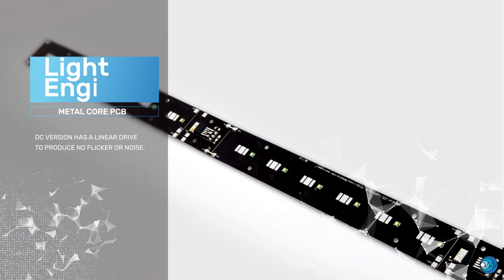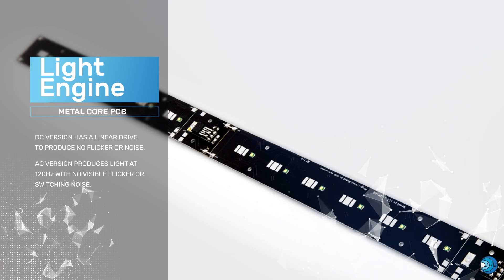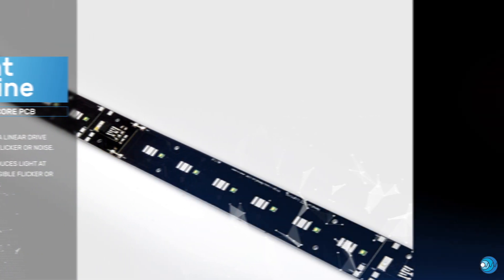Longevity of the overall system is based on the use of solid state technology and an optimized metal core printed circuit board that allows for best-in-class thermal management. Linear regulators allow the DC version to be used for high-speed camera applications.